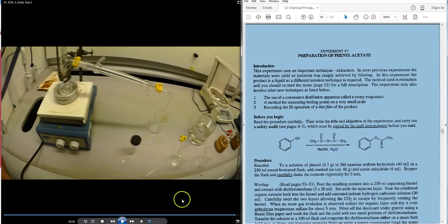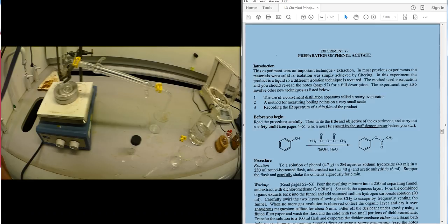This concludes the walkthrough of practical Y7, the preparation of phenyl acetate.